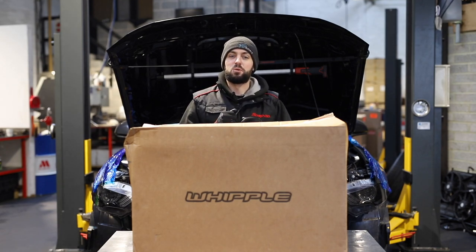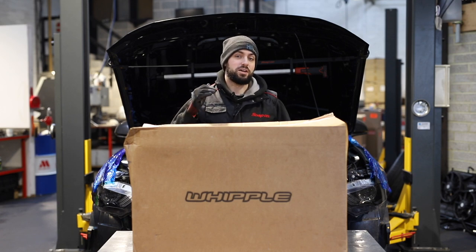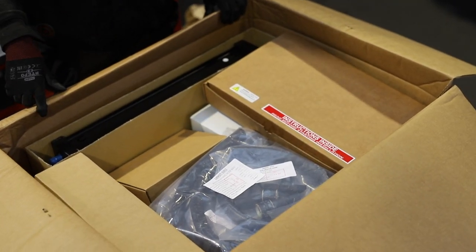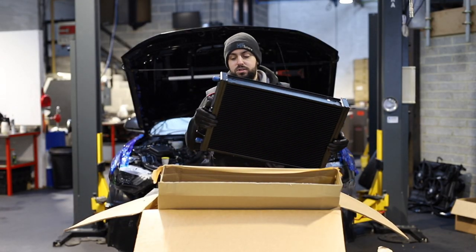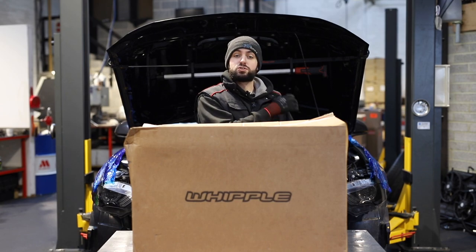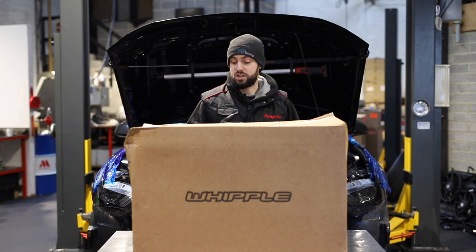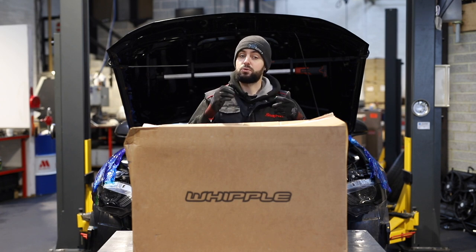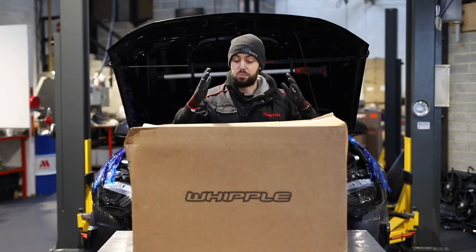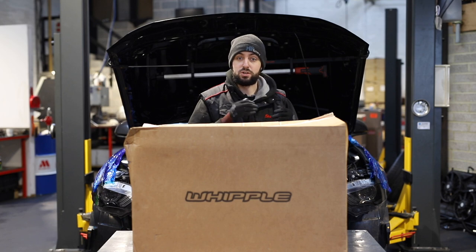Hello and welcome back to Motorsport and Performance. I'm Teddy and today we're going to be showing you exactly what you get in a Whipple kit. We are doing a full build on the car behind me. This is Chris's car — it's already on a stage 3 NA map and it's getting a supercharger finally. Chris is really excited. We're doing full painted trims, the oil pump and crank gear which is already in. The purpose of this video is to show you exactly what you get for around £10,000 in your Whipple kit.